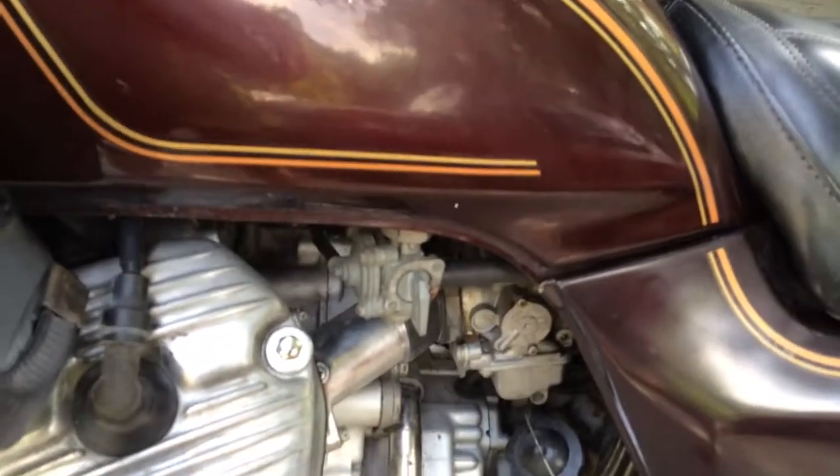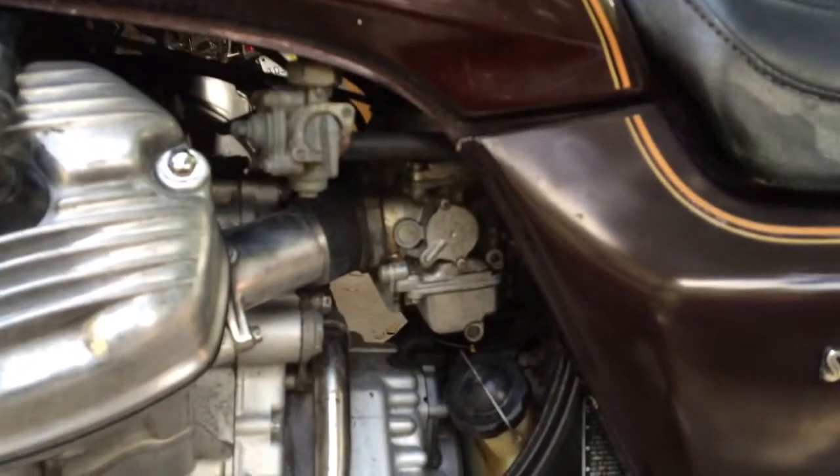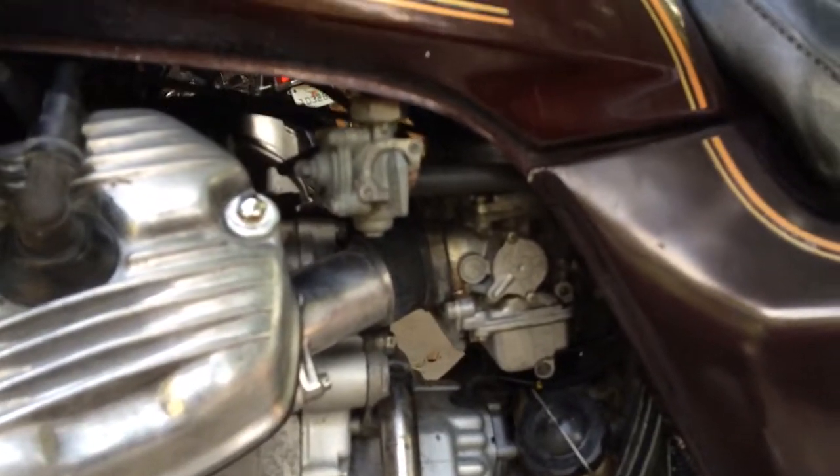Carburetors were a little dirty, so I always go through those anyway. I go in and I raise the needles, I shim the needles, and I jet them up just a half.